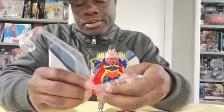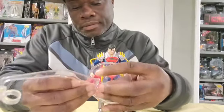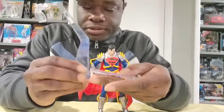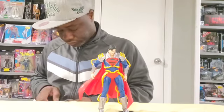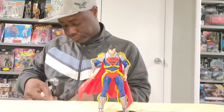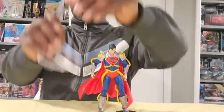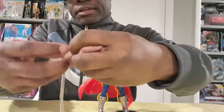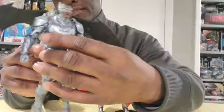People in the comments will say 'no, do it this way,' but I have to figure this out. It's probably self-explanatory — it's probably just a slide in. It IS a slide in. Boom! So easy a caveman could do it. And here it is — boom, there's the flight stand.